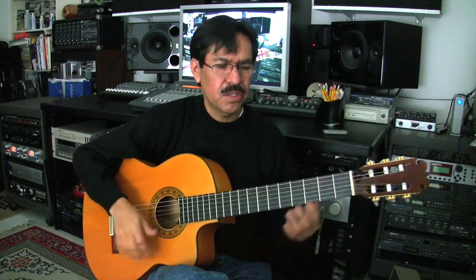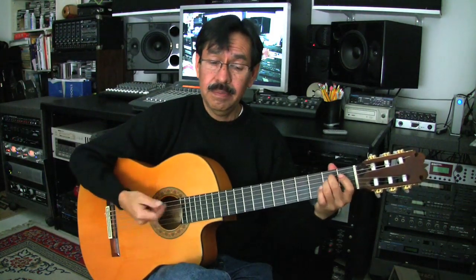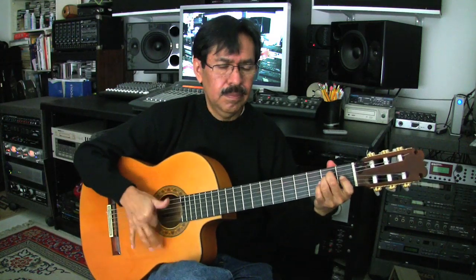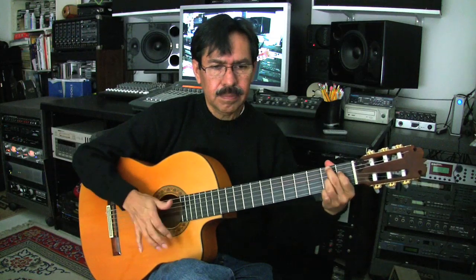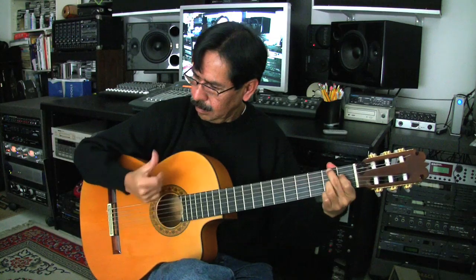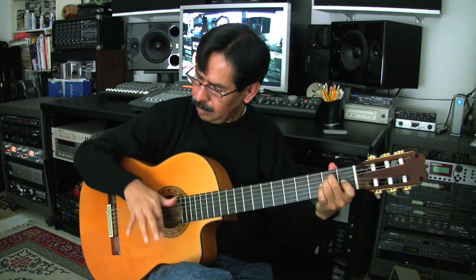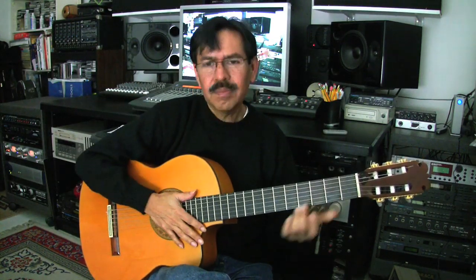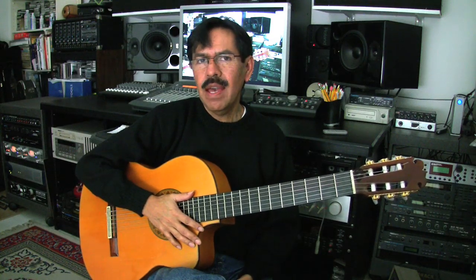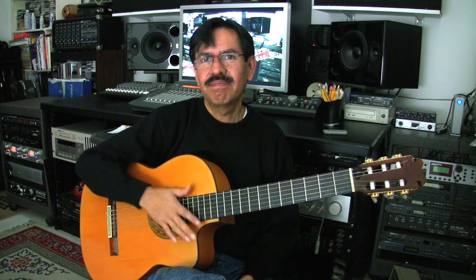So you can do all those combinations — we are going to do it like this. This is the second lesson. Any questions you have, email me. Thank you, this is Sir Hurtado — bye.